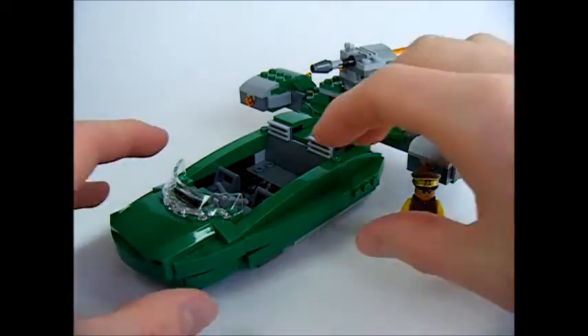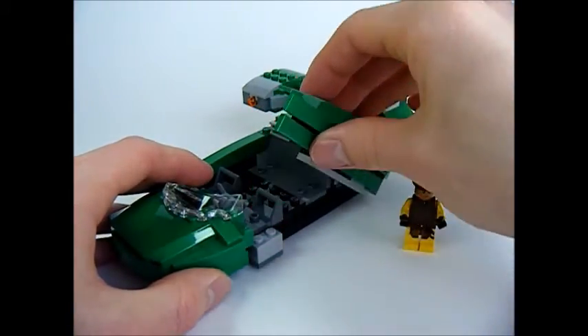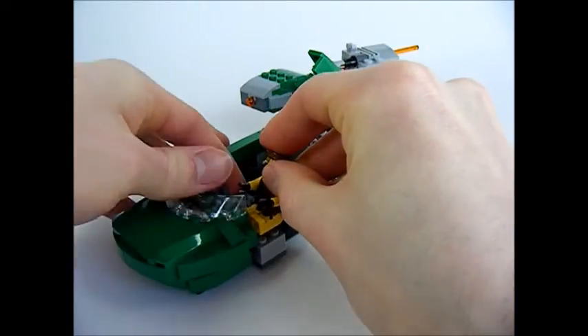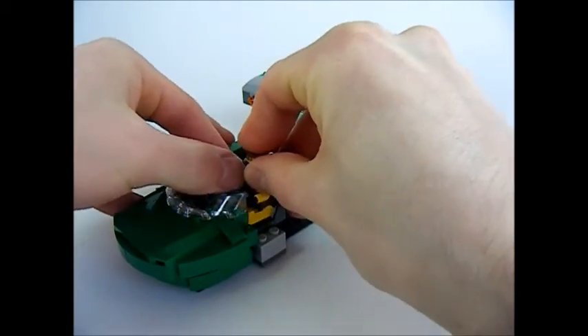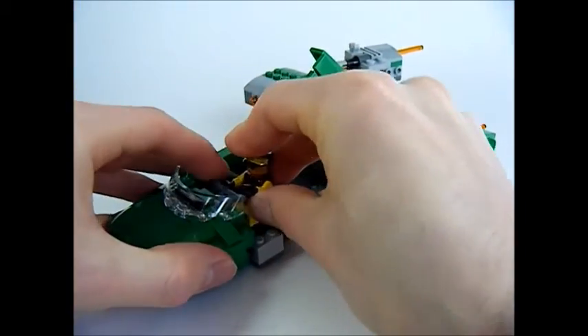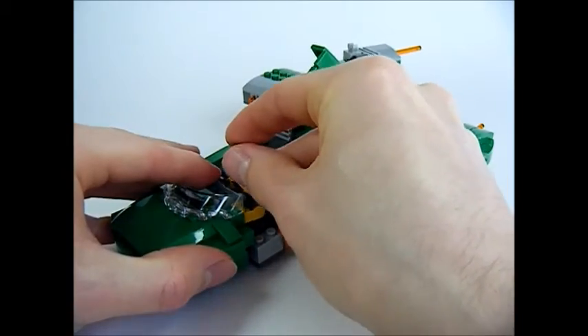Now onto the Flash Speeder. There's enough room to fit 4 Naboo Security Guards in the Flash Speeder. The Naboo Security Guard can sit in the driving seat just like on the box set picture. However, it's tricky to fit his legs in and clip him to the handlebars.